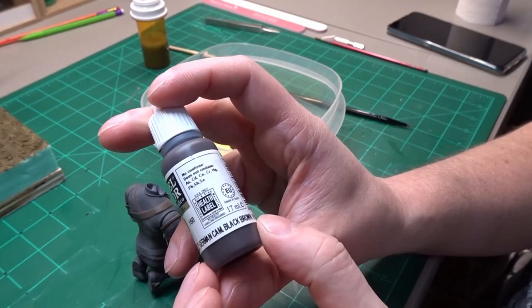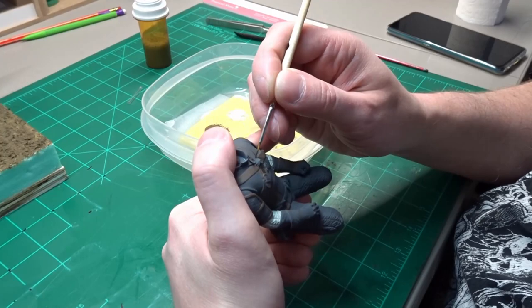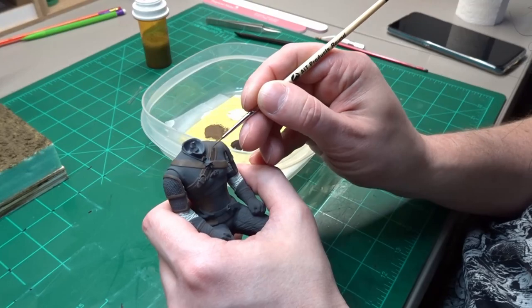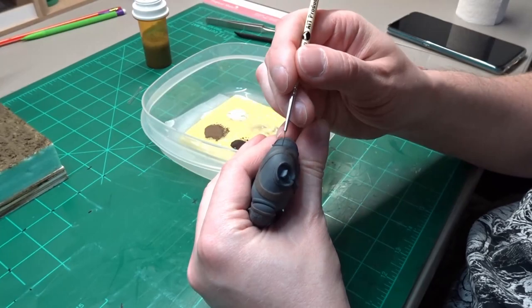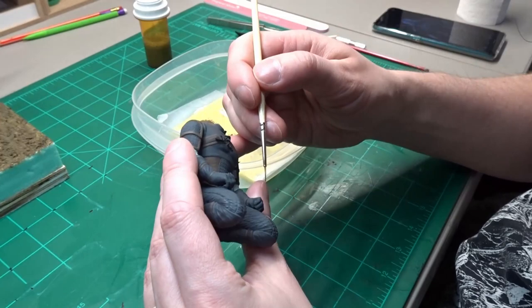Vallejo German Camo Black Brown will be used for the darker leather items. Here's the center of that strap that we painted the outside Leather Brown. I like to start by painting the edges first and then going and filling in the middle. Other items that get painted this darker color are the smaller straps on the chest, the belt, straps for the arm armor, and also over the knuckles.